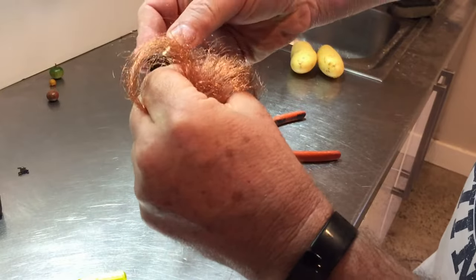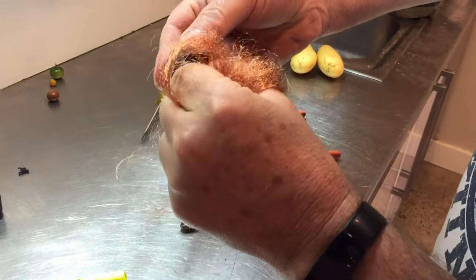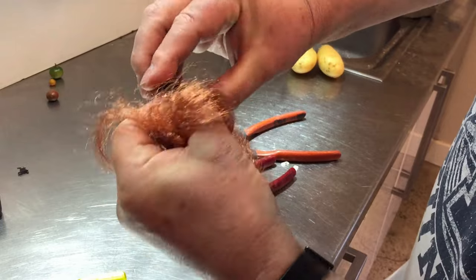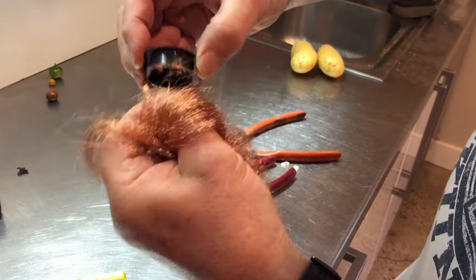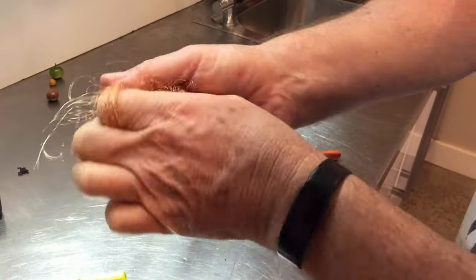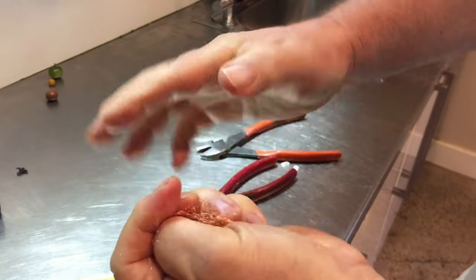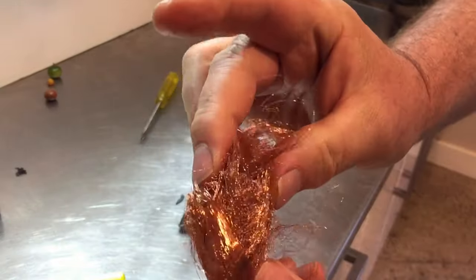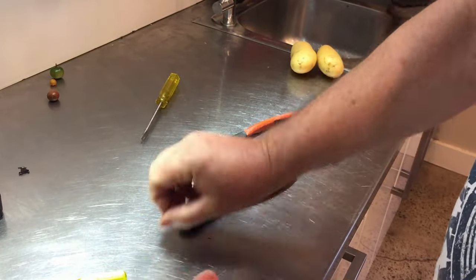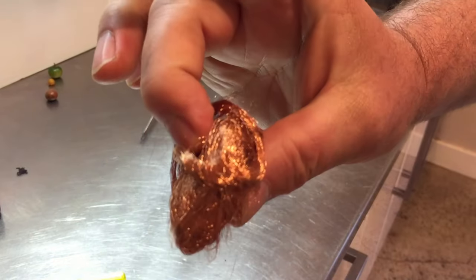Get a fingernail into it if you've got one. Get the last few bits off. So we've got this beautiful fine hair copper, which I throw in with windings copper. Put it in a ball like that and let's weigh it up.